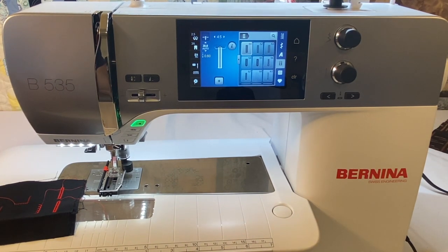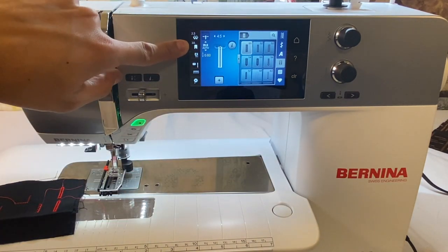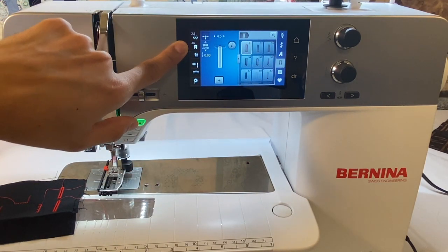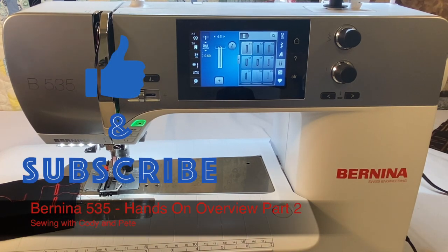And we can do the complete opposite. Also, you'll notice when we changed the buttonhole, it changed the presser foot that we need to use — 3A, an automatic buttonhole foot. Alright, that's enough for this video. If you enjoyed the video, please give it a thumbs up, subscribe to the channel. I've got a bazillion ideas for videos and things to work with, with all the machines and different techniques and different feet. So subscribe and you'll start seeing all those videos pop up. Enjoy, and happy sewing.